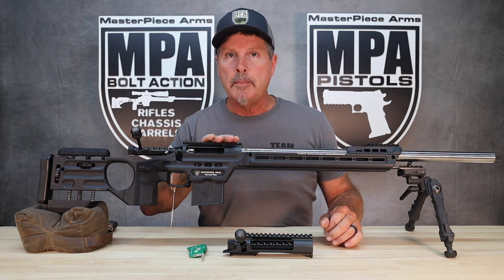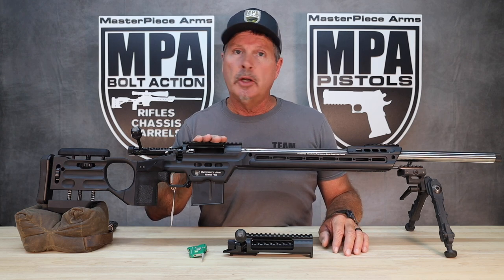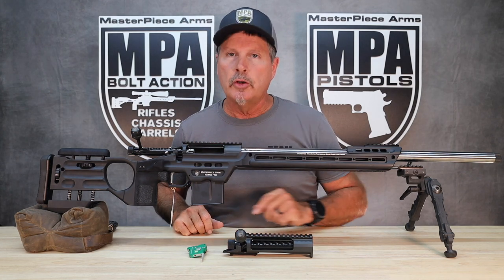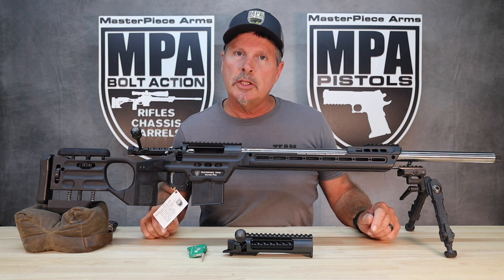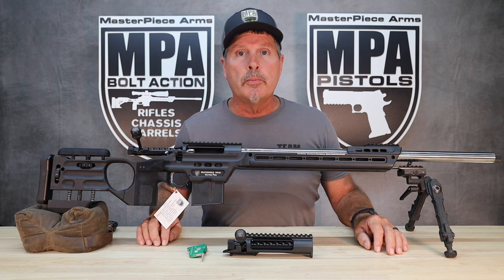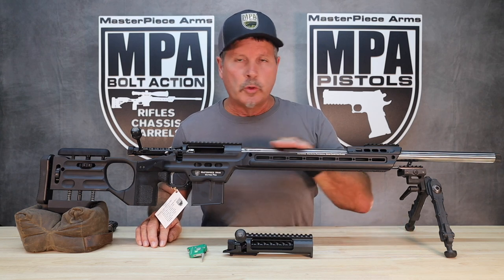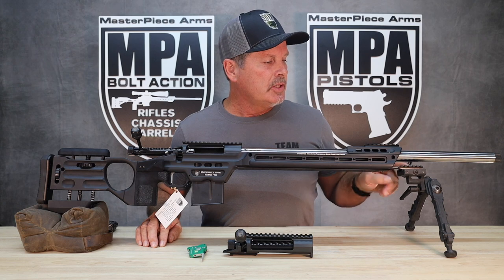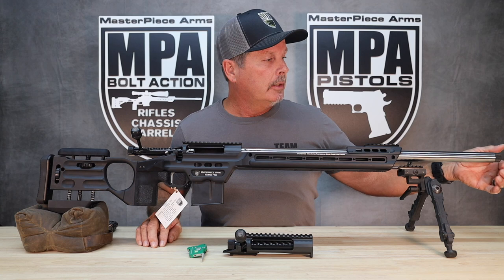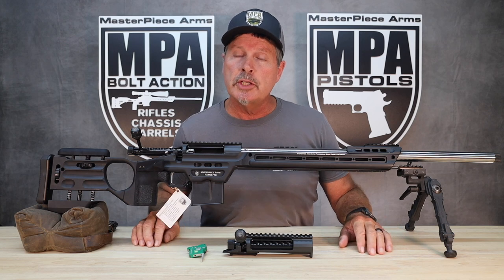This is the new Masterpiece Arms MPA Elite Action, manufactured for us by American Rifle Company. It's very similar to their Coup de Grace Action. The trigger is a Masterpiece Arms Elite trigger manufactured for us by Bix and Andy — very similar to their TacSport Pro trigger with a 3.5 ounce to 2 pound trigger pull range. The 416 stainless hand-lapped barrel has a steel V-4 spigot mount and comes with a threaded barrel for a muzzle brake or suppressor.